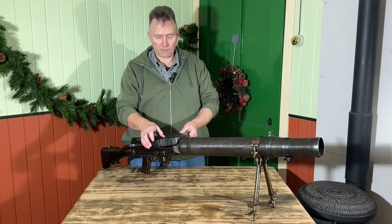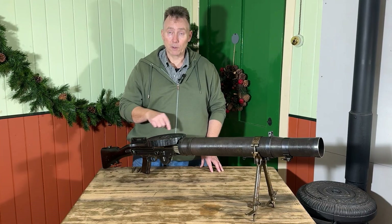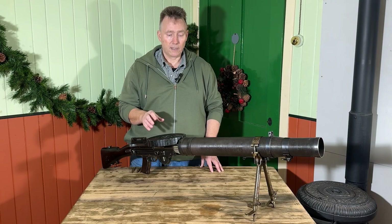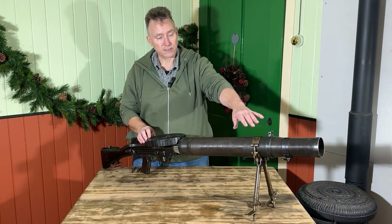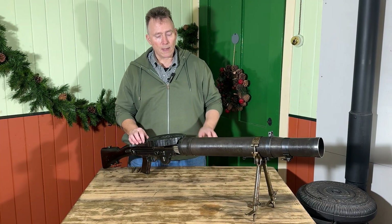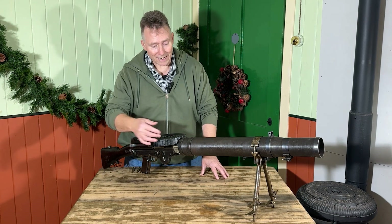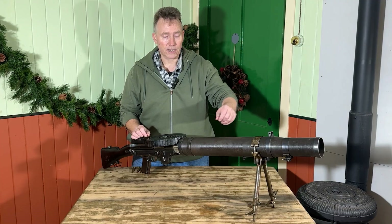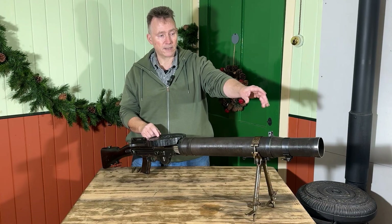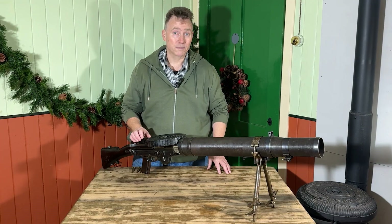The ammunition was supplied in these circular drums or pans, which sat on the top with 47 rounds in. There was also a 97-round version for aircraft. The aircraft version didn't have this jacket — the barrel was exposed because it kept cool flying through the air. With the ordinary guns, the barrel runs up the centre of this jacket with veins all the way around it. As you fire, the explosion of the bullet leaving the barrel sucks air through the veins, and the cool air passes through and keeps it cool. It's clever stuff.